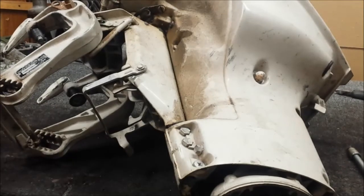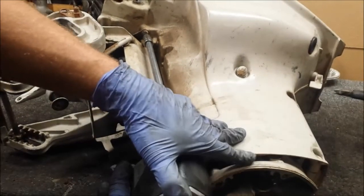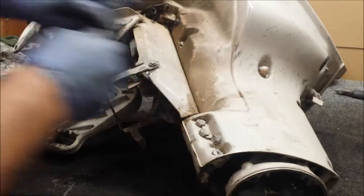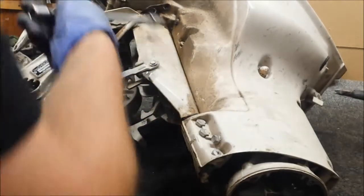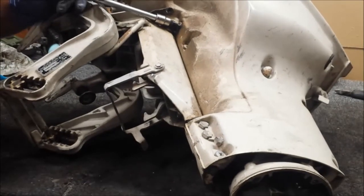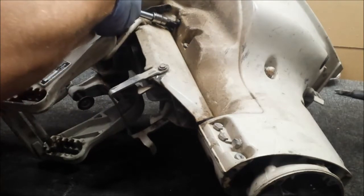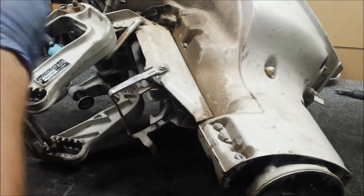Now pull that screw out — impact is not a screw tool to use here, but that breaks it loose for me. You have another one right there — that's for the upper motor mount. Pull that out. I don't know if you saw it slip, but that's why the impact's not really an ideal choice. I have a butterfly impact wrench too — works quite well on those kind of things.